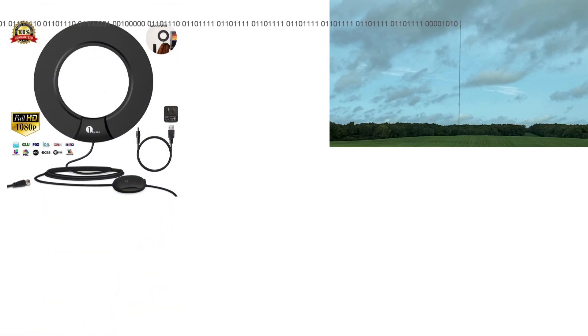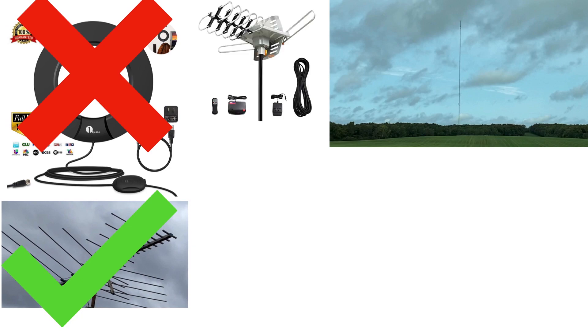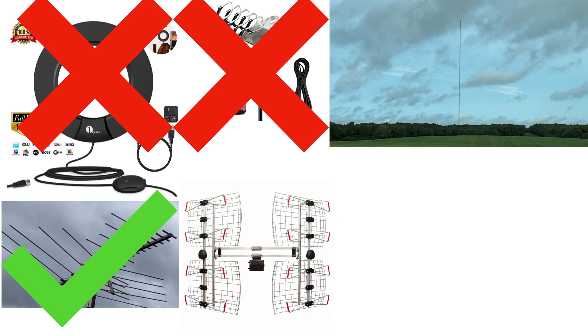There are a lot of misconceptions about free broadcast TV in the United States. Many people think you need an HD antenna to pick up HD broadcasts — this is completely false. A TV antenna from the 1940s could pick up digital signals today. Antennas are pieces of metal that are cut to specific lengths to pick up certain frequencies.